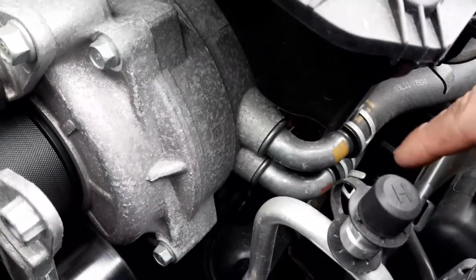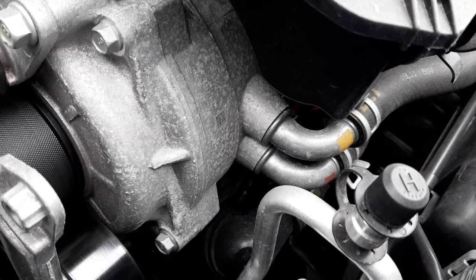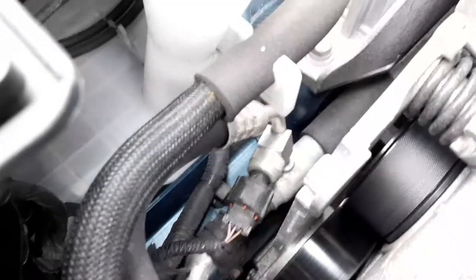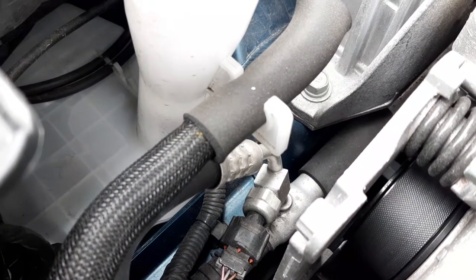This component is also liquid-cooled, with two pipes that take in and take out the coolant. Moving the camera back, you can see your air-conditioning pipes and one of your air-conditioning pressure sensors.